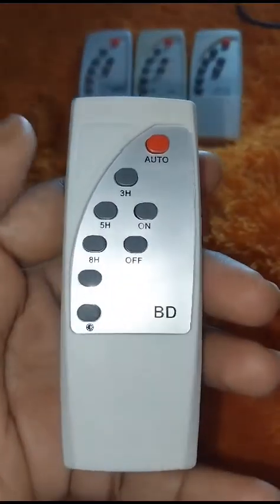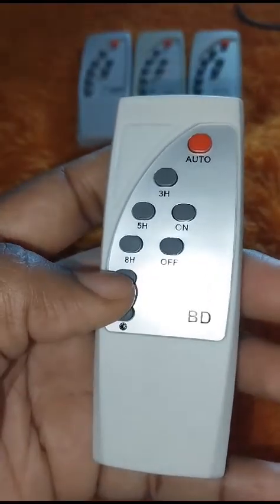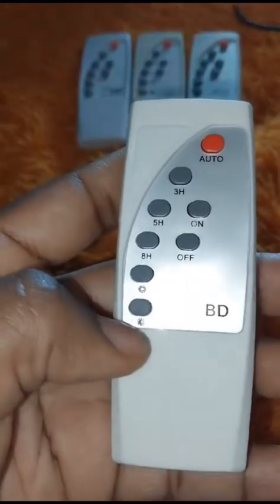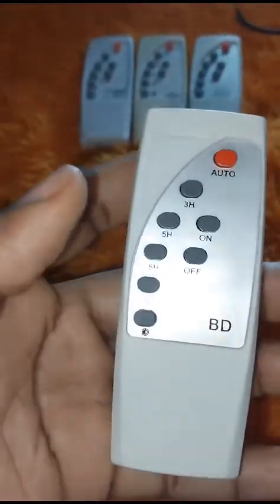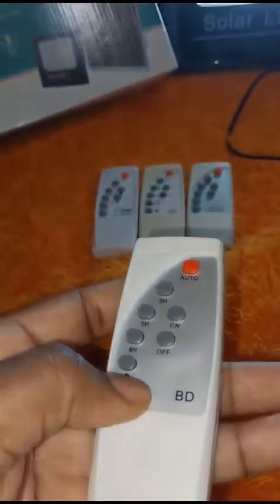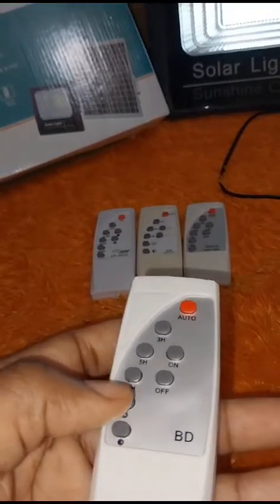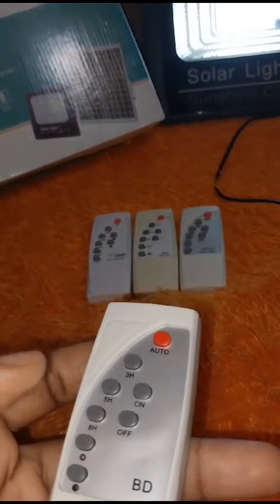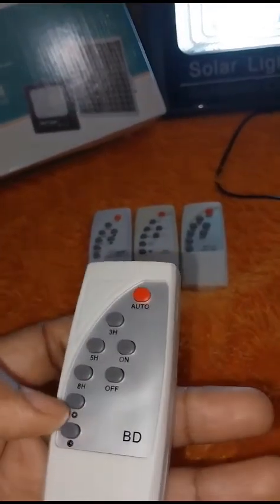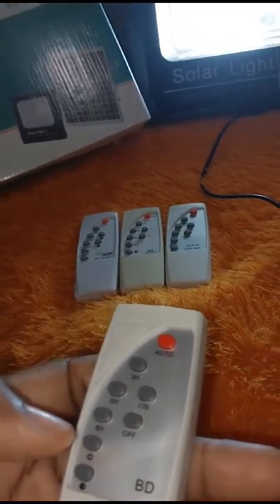These two buttons — you see a half moon and a full moon. The full moon means the light is on full brightness. You press the half moon button to adjust and dim the brightness, and the light will get lower and lower. If you want it back to full bright, you press the full moon button and keep pressing it until it goes back into full bright mode.